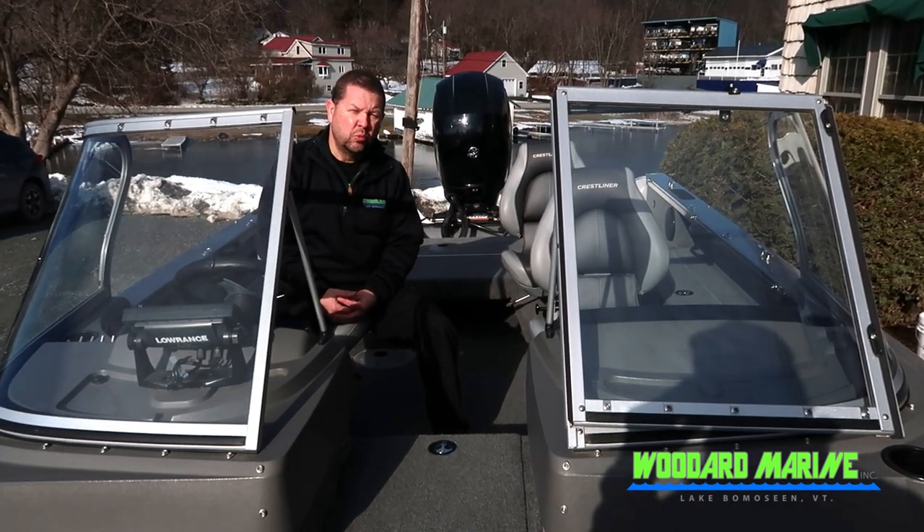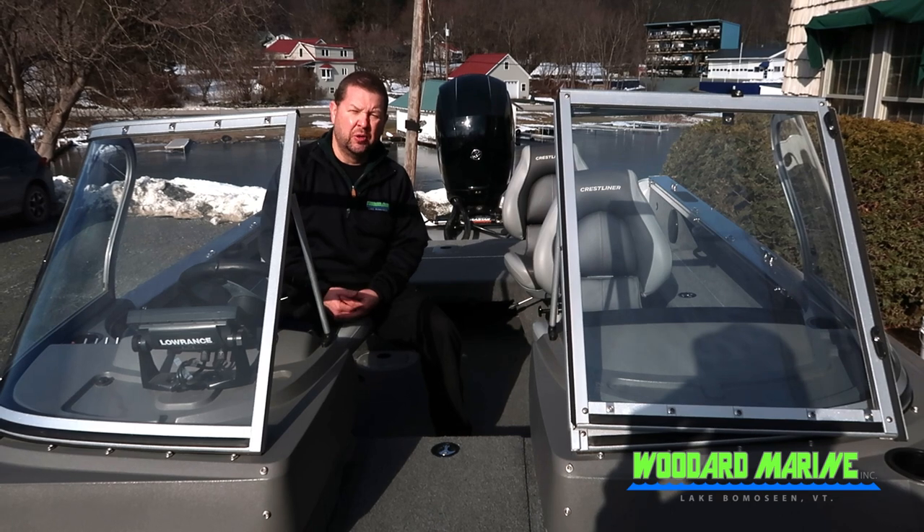If you have any other questions, give us a call. Woodward Marine — we'd be happy to show you this boat. 802-265-3690.